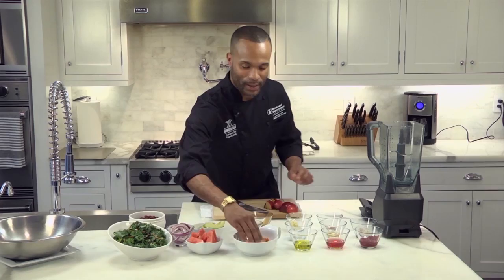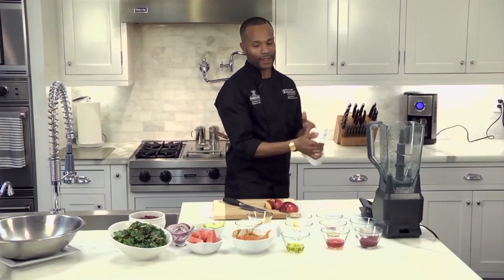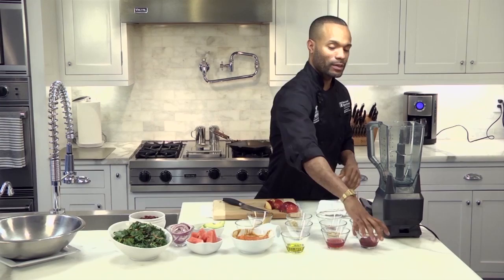The second process that we're gonna work on is adding all the ingredients to the blender so that you can make your dressing that will be used for this dish.